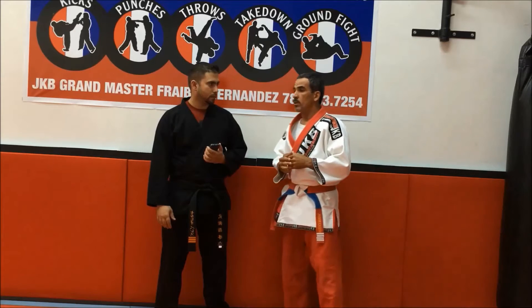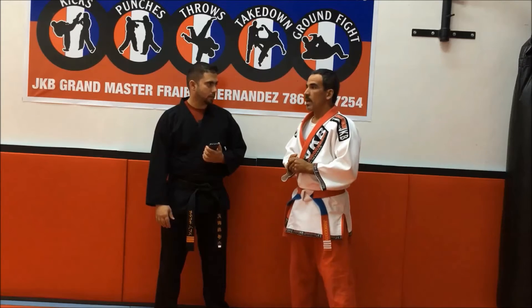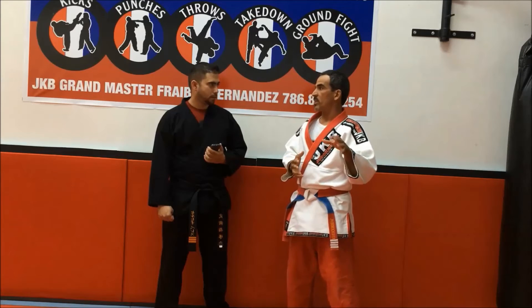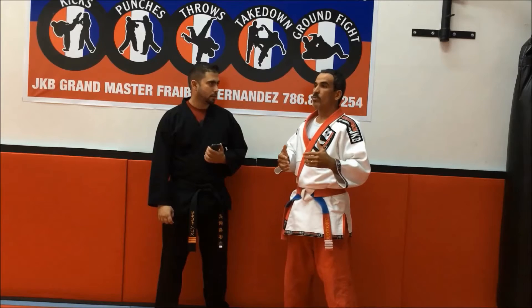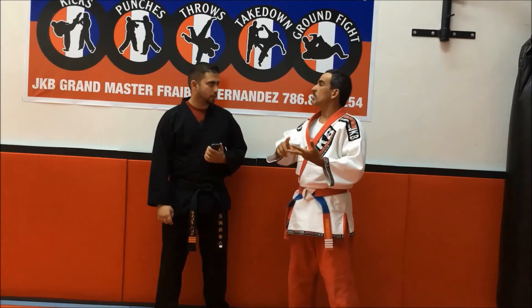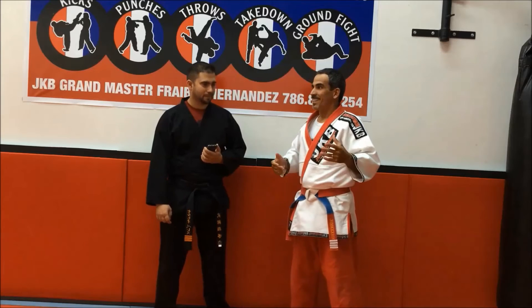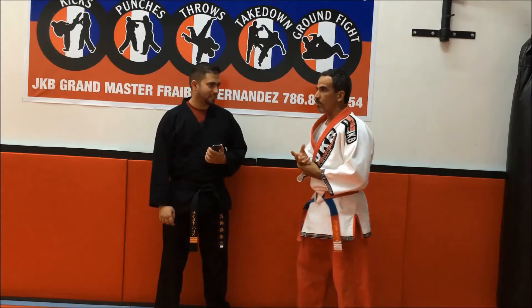When they came to me and I heard about this, right away I hooked up with the style, because I started judo at eight years old. And I always combined throwing, punches, kicking — dirty karate in Cuba. And everything was perfect for me.